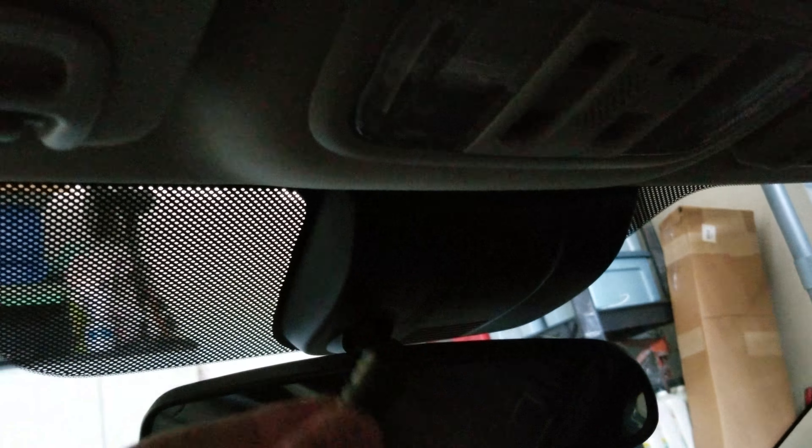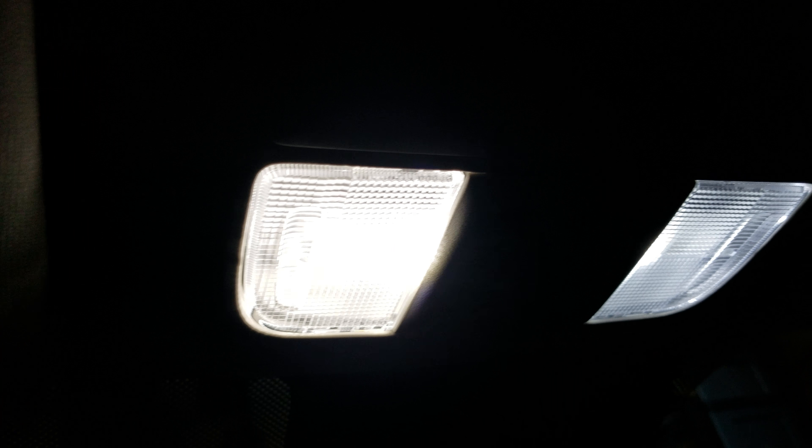People on the Civic X forum said that this one — the Serious LED — uses the 3030 chip, supposed to be super bright. I put it in this one and it really is bright compared to the other one, which is just sad.